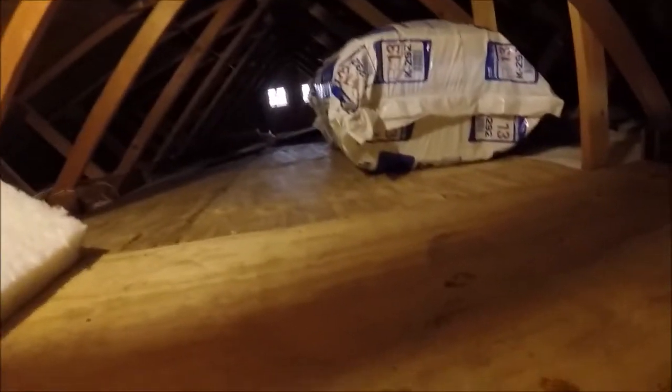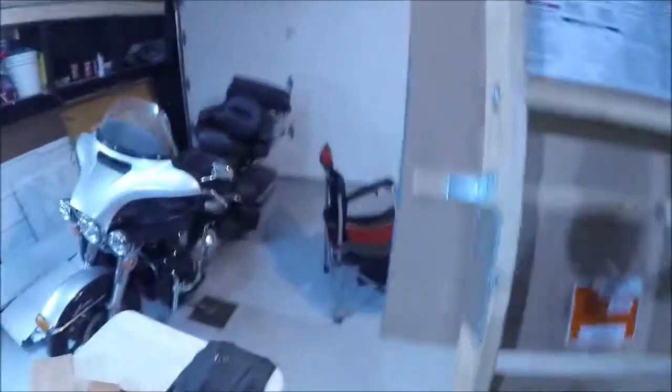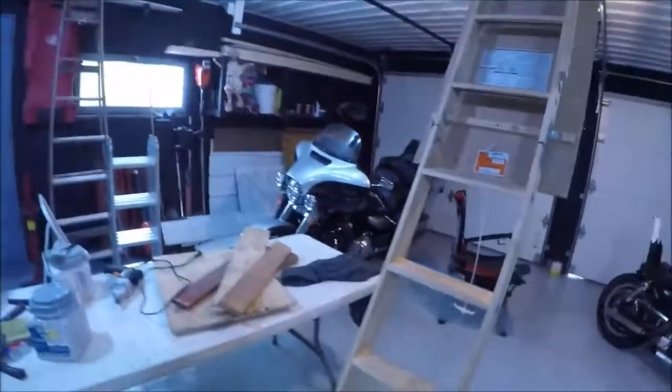I've probably got 10 feet going that way and over 20 feet going that way. Back here I've got a small air compressor. It's on its own switch downstairs here, so I can turn it on when I need it.